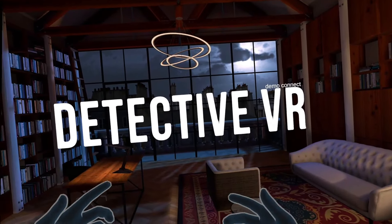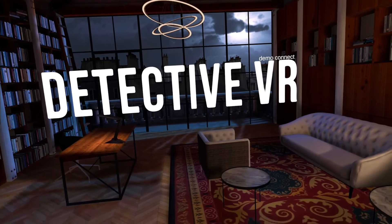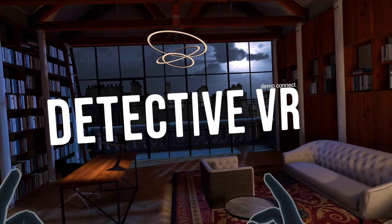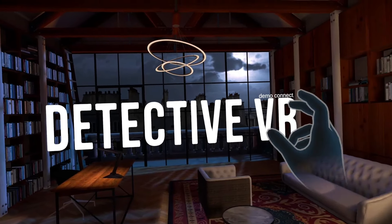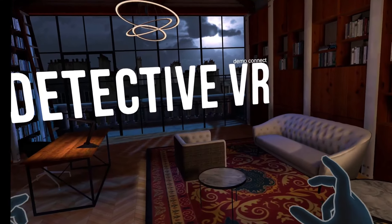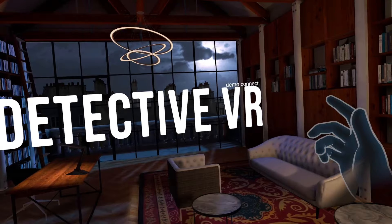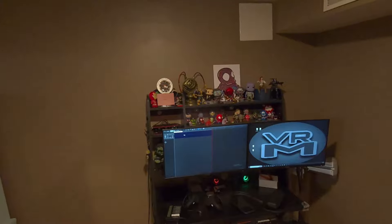What's up team machine and welcome to Detective VR the demo. In this demo I'm going to be using my hands and my hands only with no controllers, because this game uses 100% hand tracking. Using my hands I'm going to be exploring crime scenes, trying to find clues to find out exactly what happened. I'm going to be taking pictures, dusting for fingerprints, all that good stuff. Let's go ahead and see if we can crack these cases in Detective VR the demo.